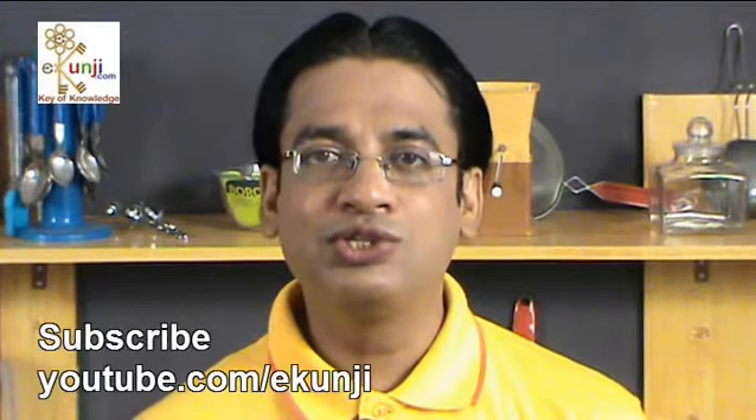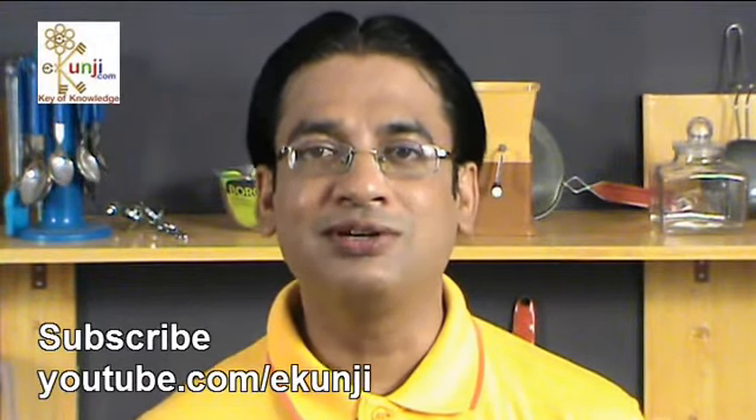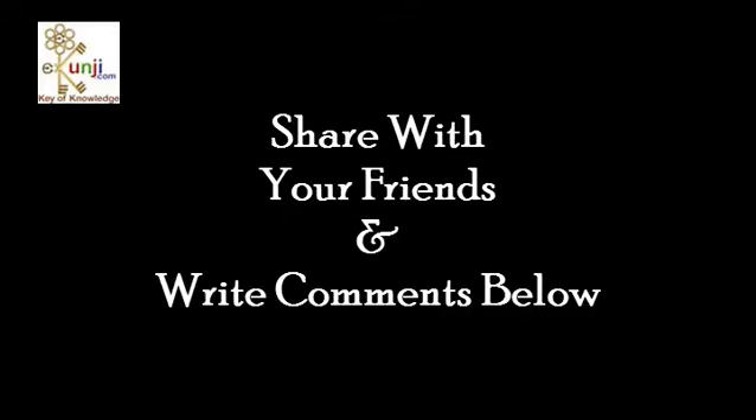Subscribe at eKunji channel on YouTube to keep watching my new recipes every Saturday. We'll see you next time. Bye-bye!